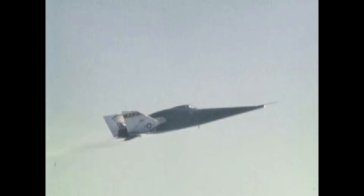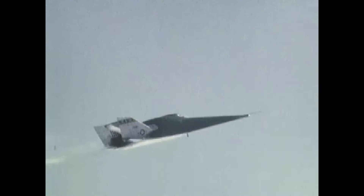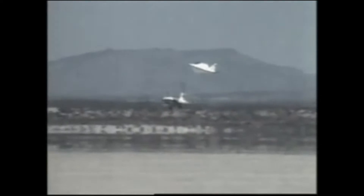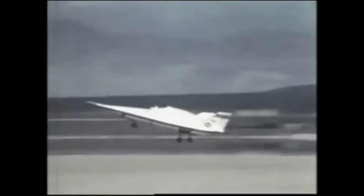The X-24B's design evolved from a family of potential re-entry shapes with higher lift-to-drag ratios proposed by the Air Force Flight Dynamics Laboratory. To reduce construction costs, the Air Force returned the X-24A to Martin Marietta for modifications that converted its bulbous shape into one resembling a flying flat iron — rounded top, flat bottom, and a double delta planform ending in a pointed nose. The first to fly the X-24B was John Mankay, on a glide flight on August 1, 1973. He was also the pilot on the first powered mission on November 15, 1973.